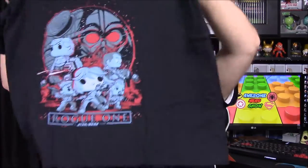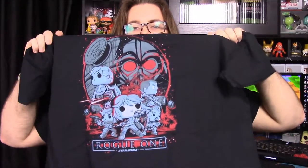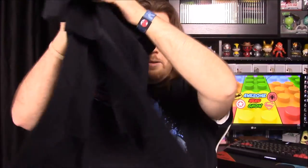Now we'll get into the box. First up we have the shirt for the month, which has the Rogue One pop characters on it. They did the old classic movie poster style but with the new characters, and it looks really awesome. But it is another Funko shirt and they never ever fit properly, so that's a waste — looks really cool though, I always like their designs.